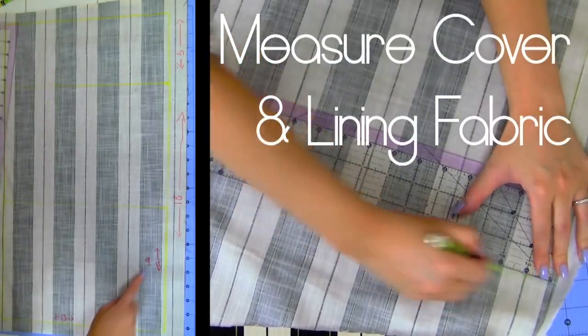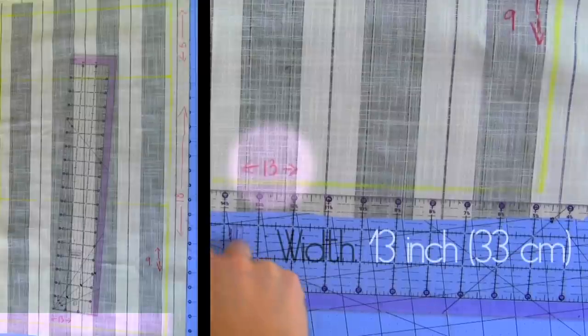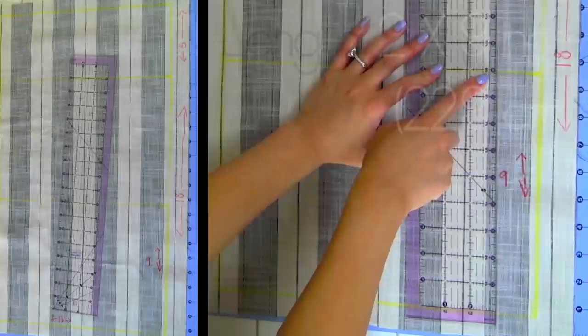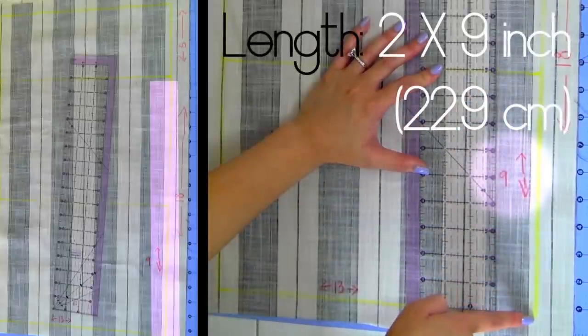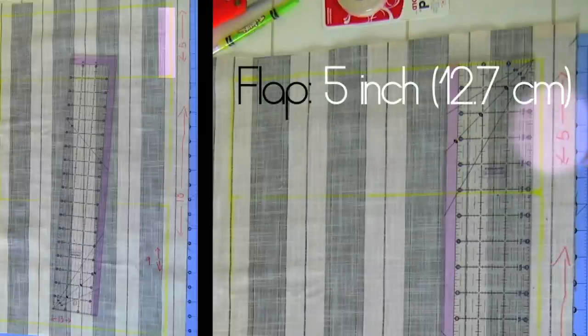Take your cover fabric and measure out your lining — this is the template on the left side of the screen. I determined 13 inches for the width; you can go longer or shorter. For the length, start off with 9 inches and add another 9 to give you a total of 18 inches for the whole body of the clutch. The flap is 5 inches.